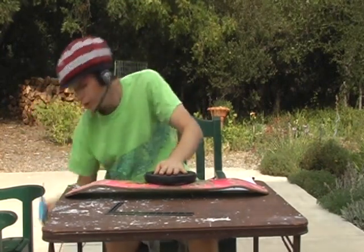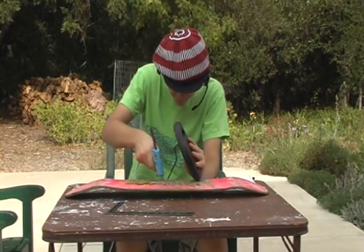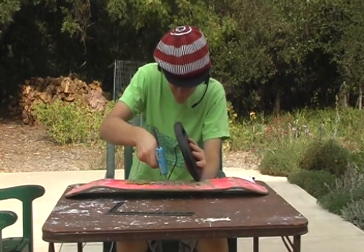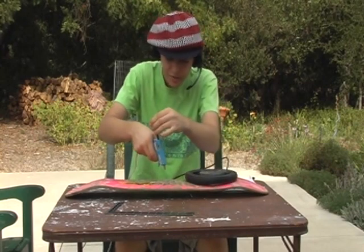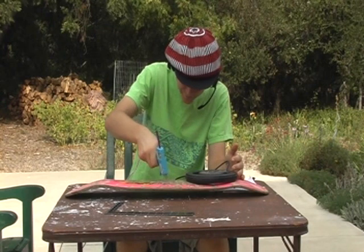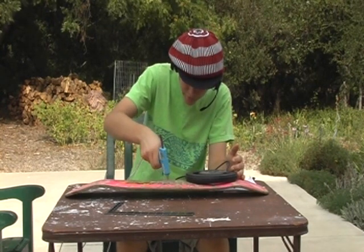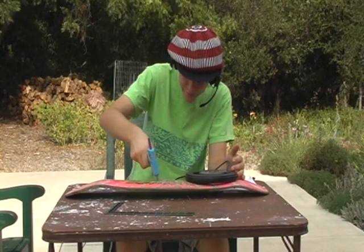Use your Quantum Arc Welder to secure it in place. This might be the most expensive thing you'll want to buy — Quantum Arc Weld is probably $4,500 a square foot.